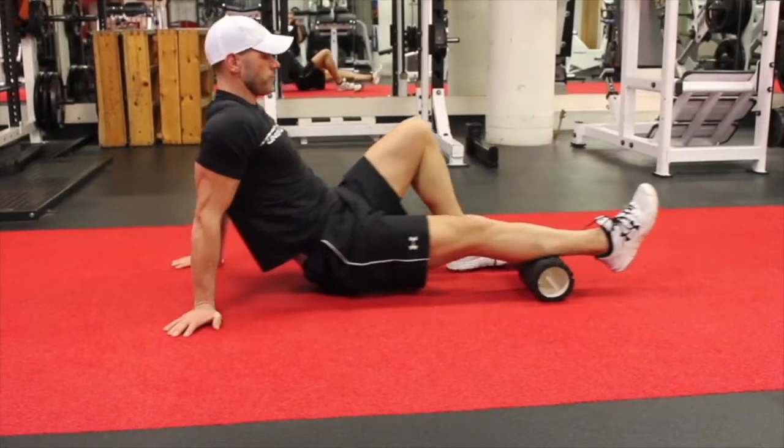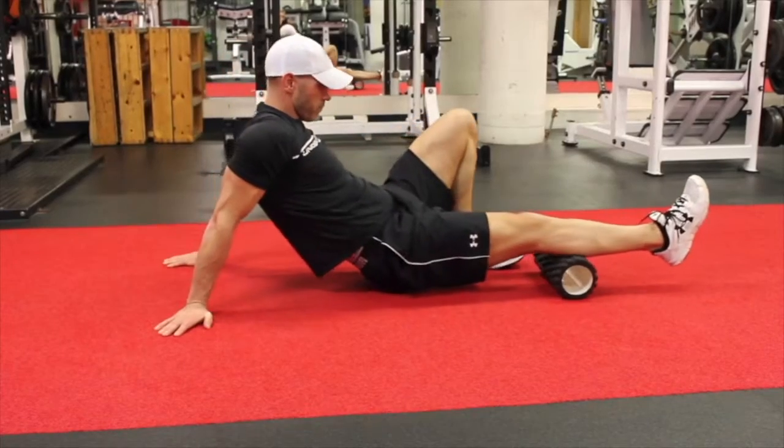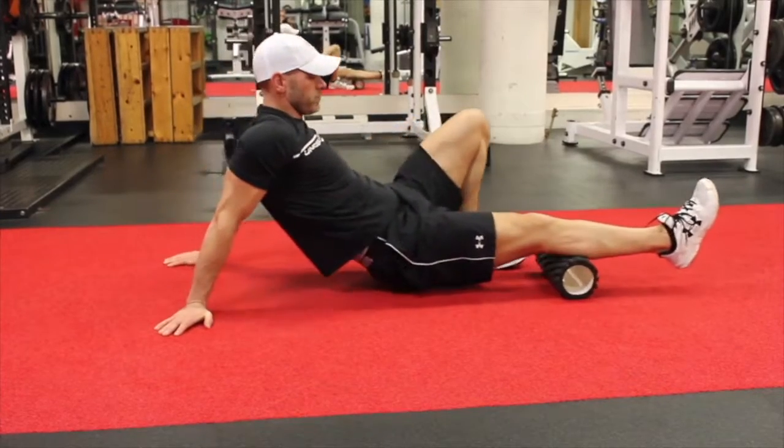Foam rolling the calf — it's a very tight area, so take a little bit of the load off through the outside leg and the upper body. Starting with the ankle, working up to the back of the knee. Any tight spots, just roll over them and flatten that out.